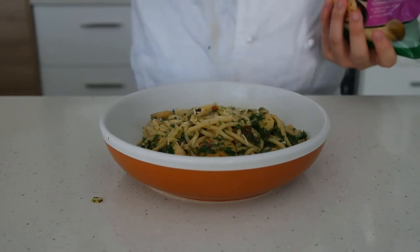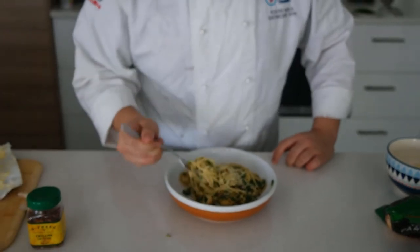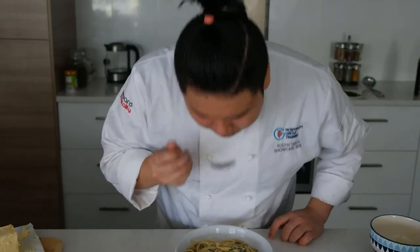At the final stage you can add in your parmesan, and this is what your Aglio Olio should look like. That's quite delicious.